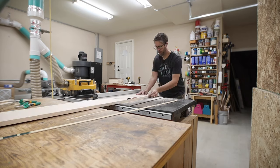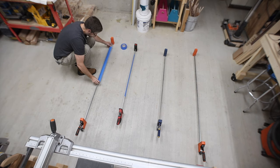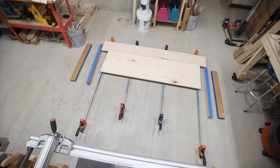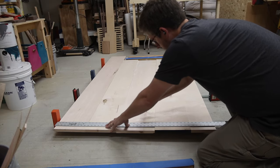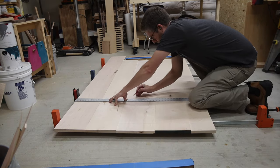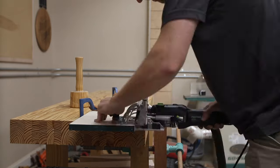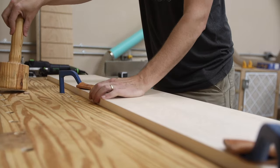After I got everything milled it was time to glue it up. I threw some painter's tape down on my clamps and arranged everything how I wanted it. I'm using loose tenons to help with joining up this panel, so I marked out where I needed to drill them and then used my domino to make the mortises. I'll link below to an alternative for loose tenons I've found — they're a little cheaper than the Festool ones but made of beech just like the others and they work great.